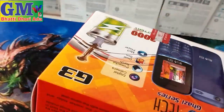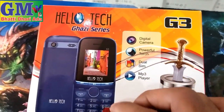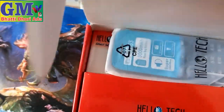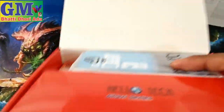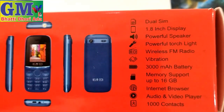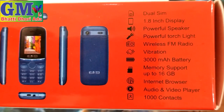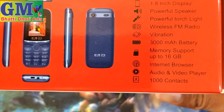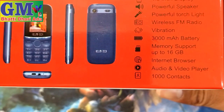You can see here there are some options: Hello Touch G3, new model launch. It has a 1.8 inch display, powerful speaker, powerful torchlight, wireless FM radio, vibrate, 3.0Mb, timing, 16GB card supported, internet browser, audio/video player, and 1000 contact storage.